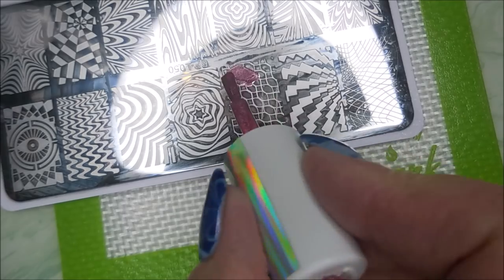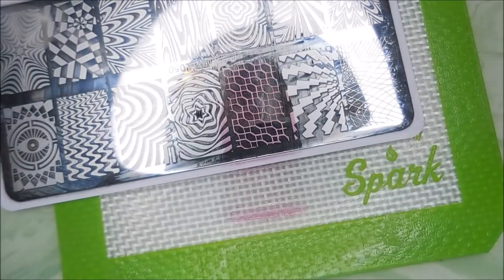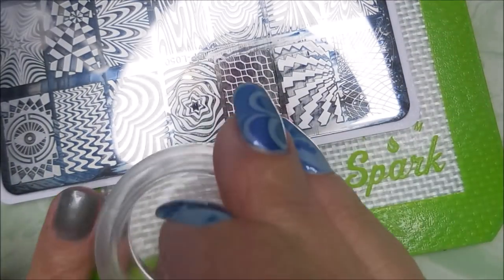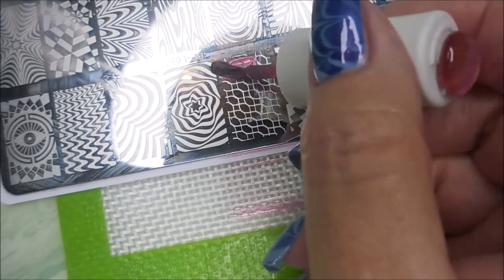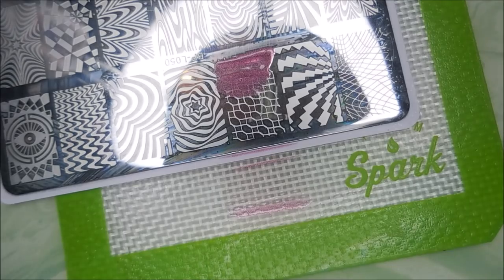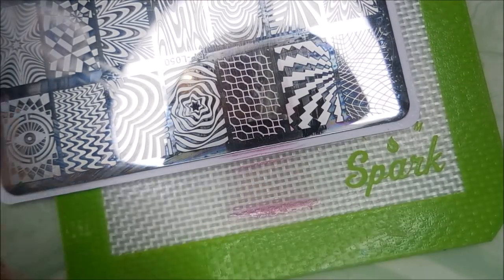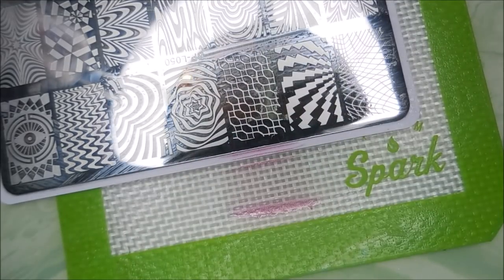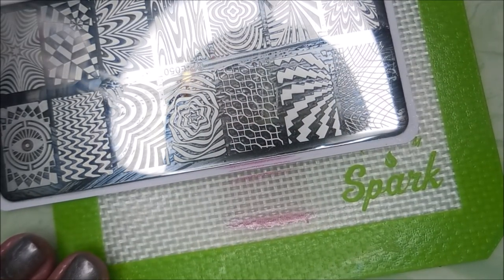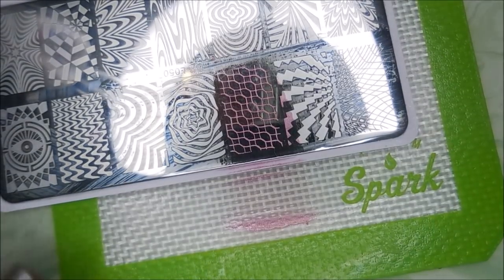I'll be using BPL 050 and this Color Club from Walmart called Trick of the Trade. I've got my queen stamper and scraper out — this was sent to me by a friend, which is why I'm using it today. Plus my friend Chase just got one and used it and loved it, so I knew I had to break mine out. I'm using this image for some background stamping.